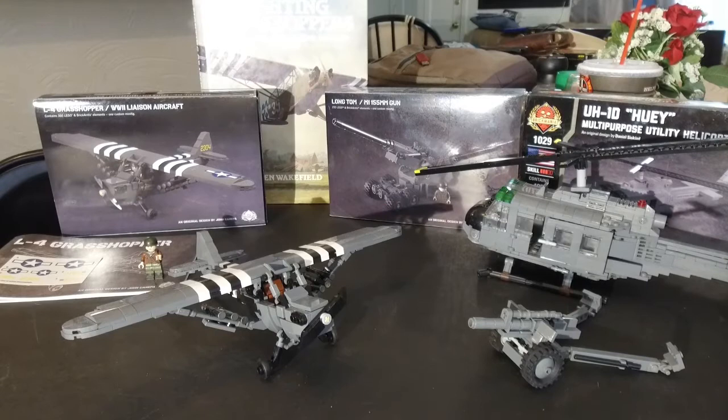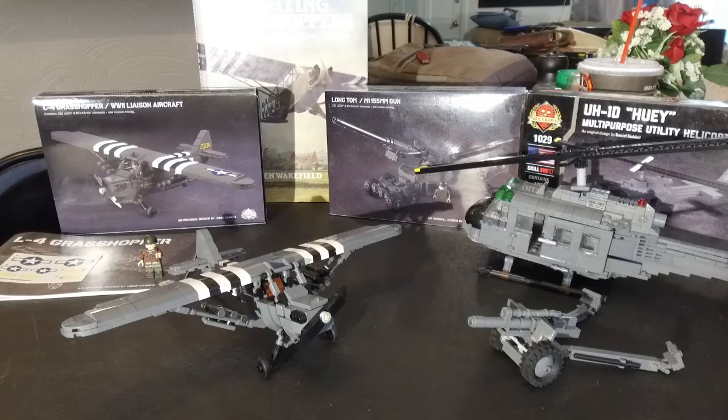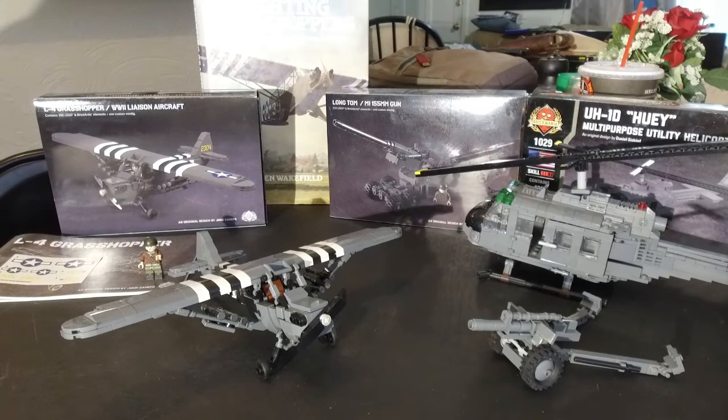Hey guys, my name is Ryan. I have run LBirds.com for quite a while, and I'm also working on my new Grasshopper Squadron project. I'm here to review quickly for you the Britannia Piper L4 Grasshopper.